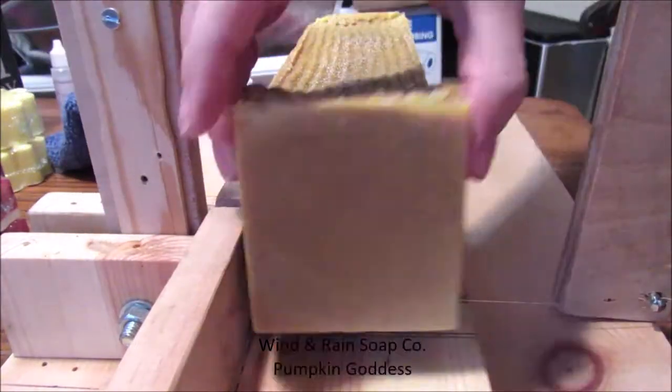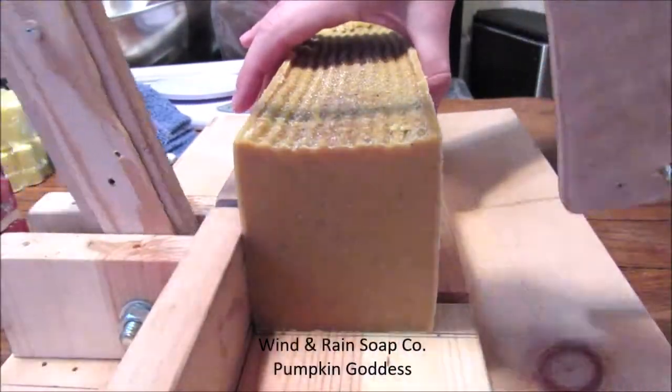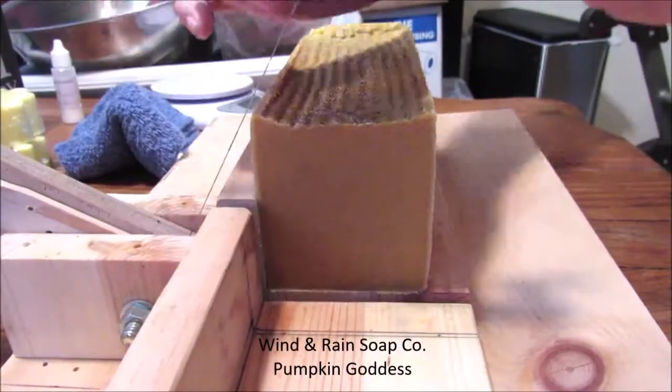It's cutting time! I feel like this is everyone's favorite part — I know it's my favorite part, especially when it's a more intricate design. But it's still relaxing to watch when it's just a single color bar.